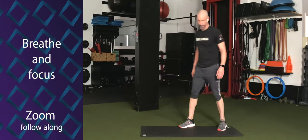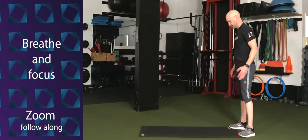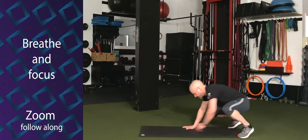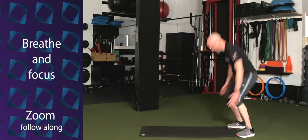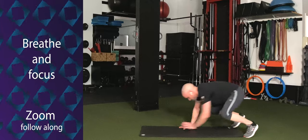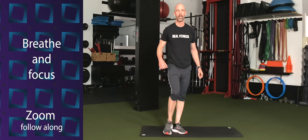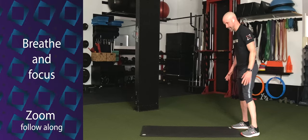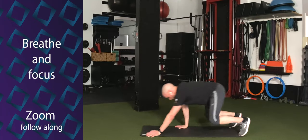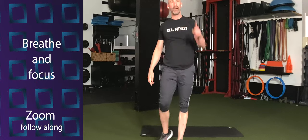We got our inchworm jump squats happening. That's a good one today. Ten seconds. Hands to the floor, walk out, walk back, and jump. Push-up is optional. Three, two, one. Here we go. Hands down, walk it out, push-up, walk it back, jump. And out, no push-up, and back, and jump up as high as you can. Push the floor away from you. Keep that going. Walk it back and jump. Less than 20 seconds. Push-up, walk it back, jump. Five, four, three, two, one. We're back to the top of this rotation.